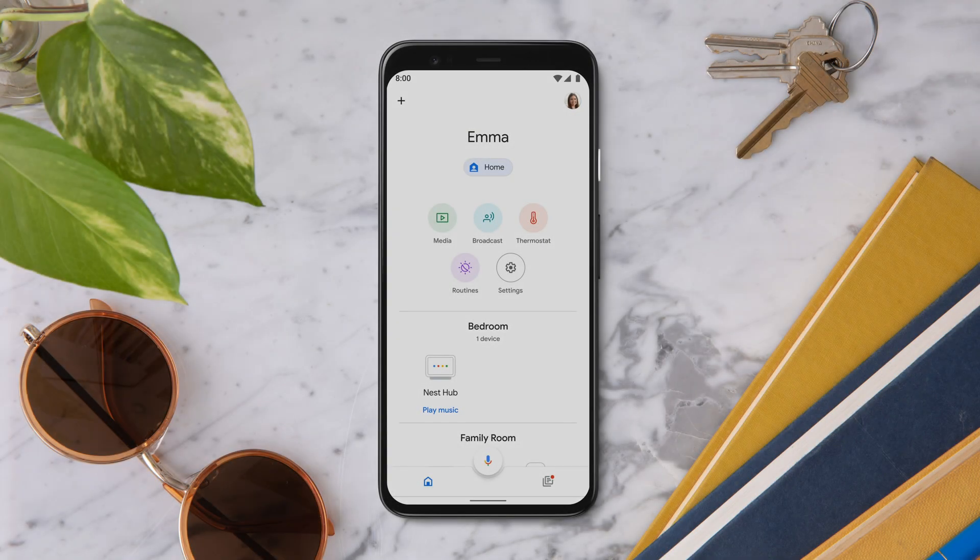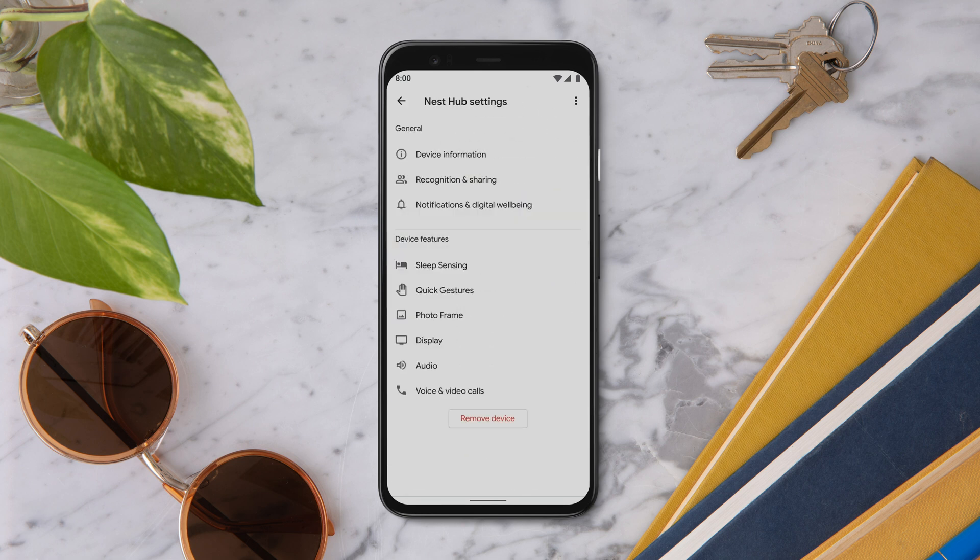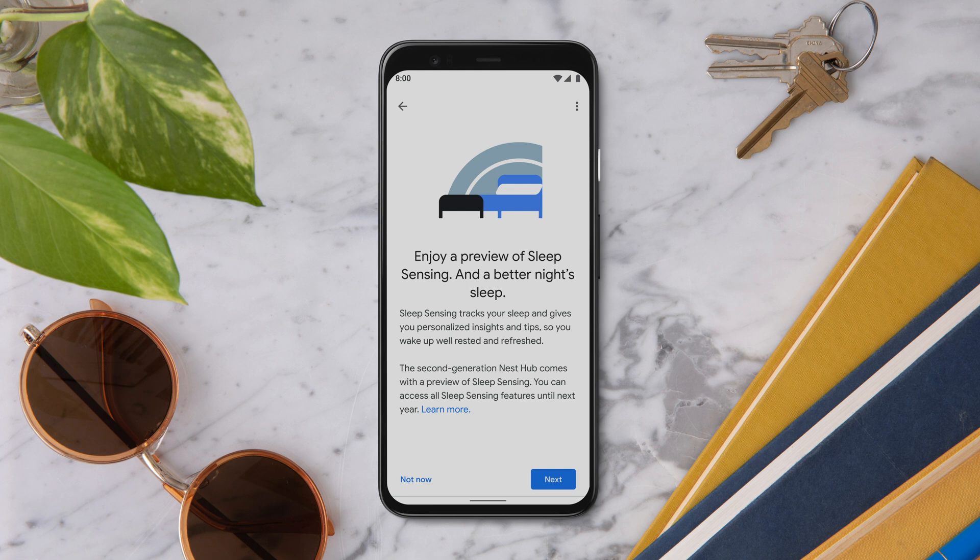To set up Sleep Sensing, open the Google Home app and select your Nest Hub. Tap Settings, then Sleep Sensing. You'll see a welcome screen letting you know that you'll be able to enjoy Sleep Sensing features until next year.